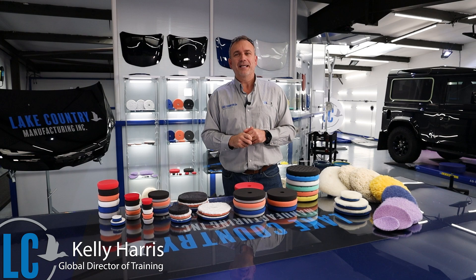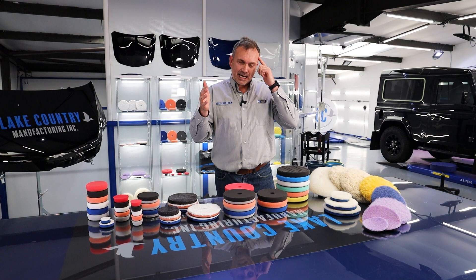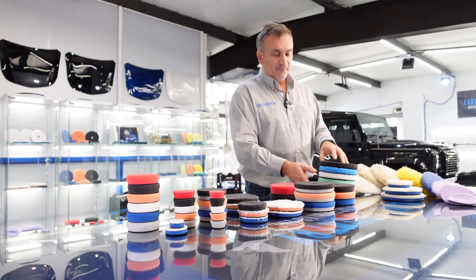Hi guys, I'm Kelly Harris, Global Director of Training for Lake Country Manufacturing. This is a very short snippet video just to help you understand how long they've been making polishing pads or buffing pads.